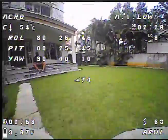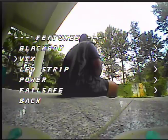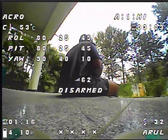Feels much better. You can immediately see the difference. We will also be changing the VTX power to high and do this again - see what that feels like. Features, VTX, Power, High - set yes. It will reboot. We will save and exit.